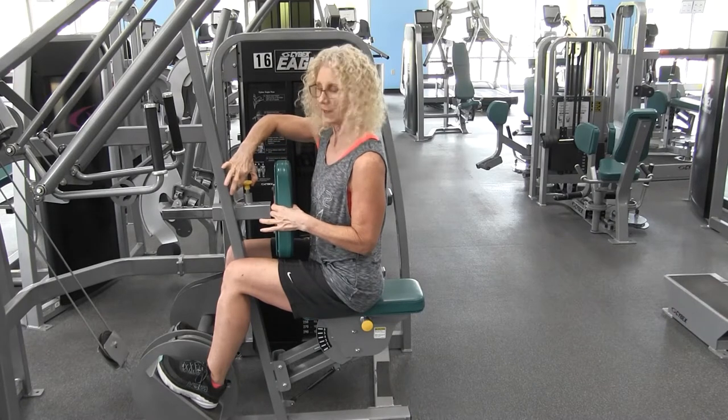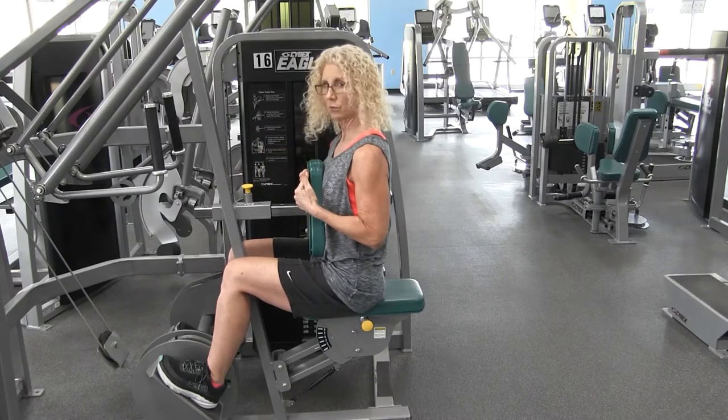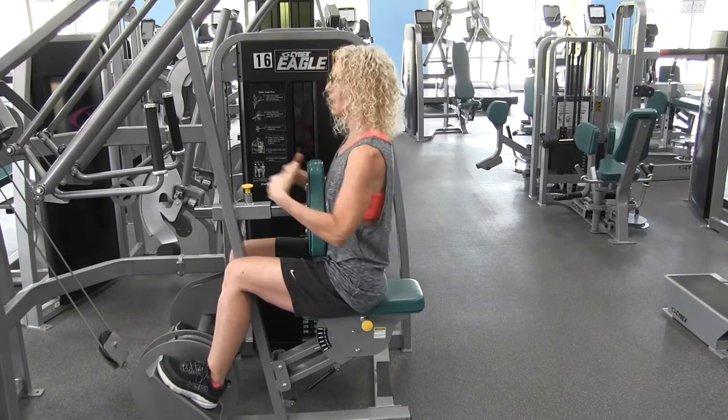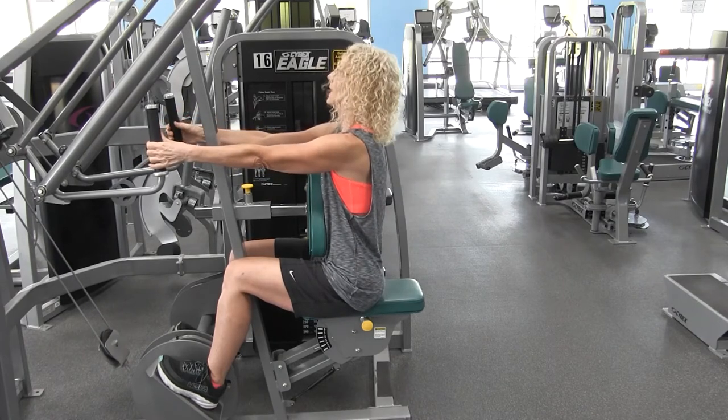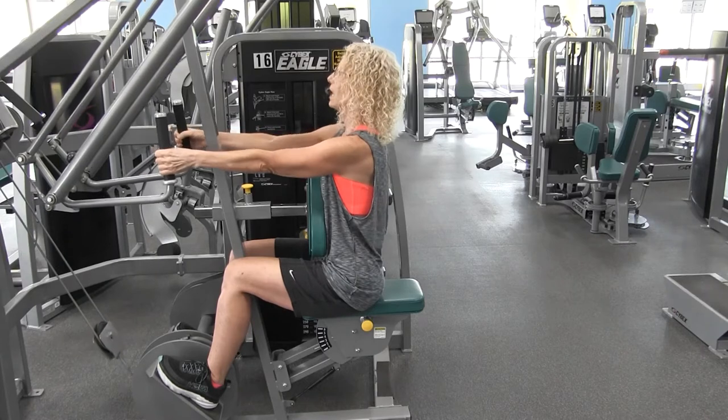Once again, lift up that yellow knob and pull it out so that your chest can rest against here. Sit up tall and don't collapse. Your arms are fully extended. Inhale, pulling that belly button in, keeping the core engaged.